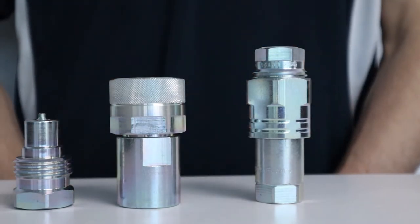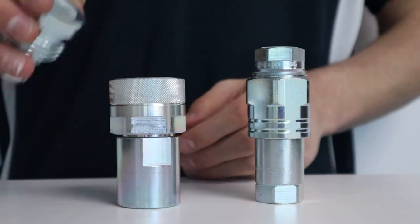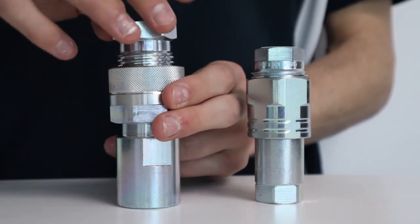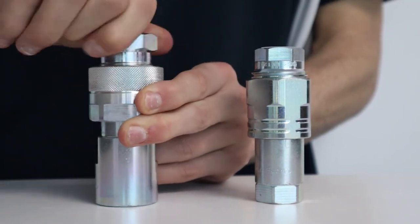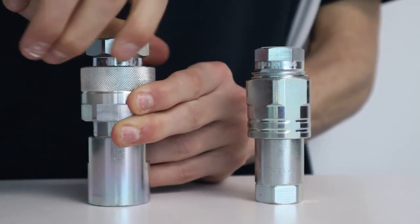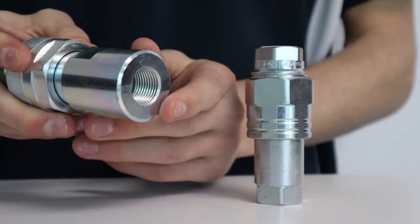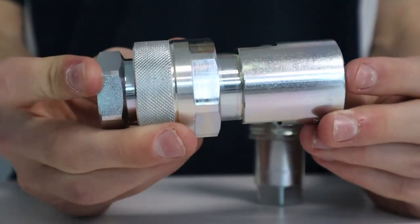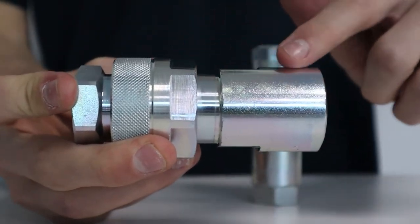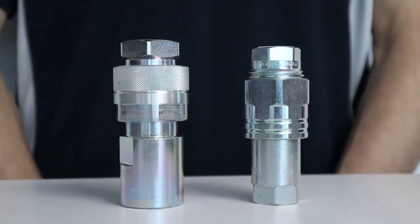The VVS series coupling is made of heavy duty components that guarantee maximum safety and reliability, used in applications characterized by very high working pressures. The VVS series cannot be connected under pressure. MCC stocks these couplings in steel with a Mate 500 surface treatment. Stainless steel is also available.